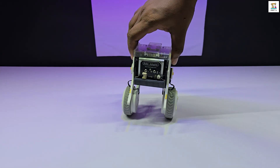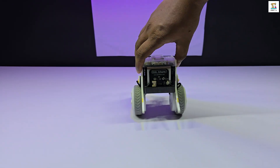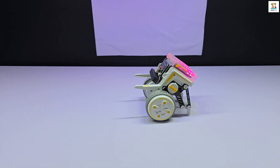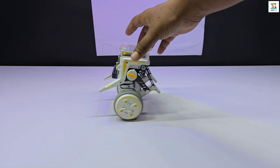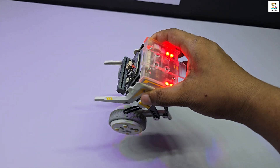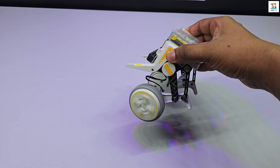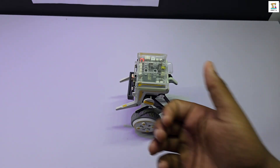Let's go ahead and power on the XGO Rider robot and see it in action. Since it's a balancing robot, using it on a flat surface is recommended. Trying it on uneven ground or soft surfaces could be risky. As you can see in the video, even when it's pushed or nudged, the robot automatically returns to its original position. There's also a built-in safety mechanism — if you forcefully tilt or move the robot, it will switch off automatically after a few seconds. Once placed upright again, it will resume operation on its own.